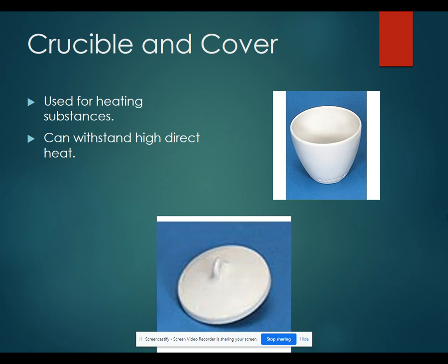A crucible is a small dish that has a cover. It's used for heating substances. You can apply a lot of heat to a crucible to cause a reaction.